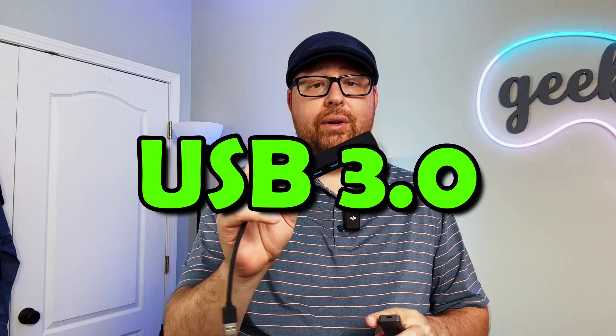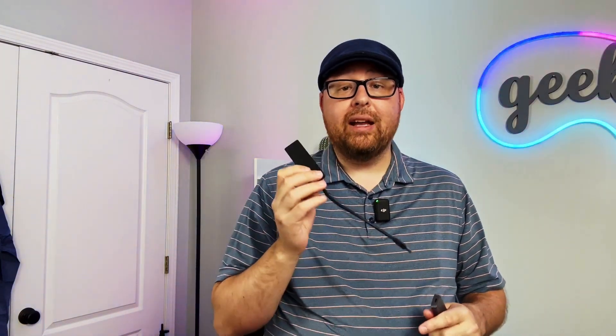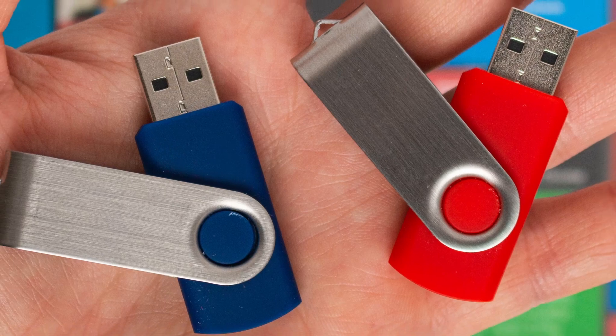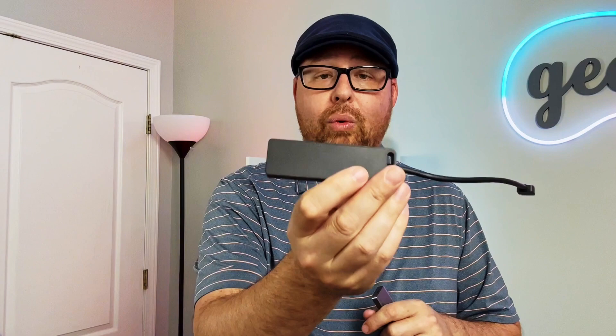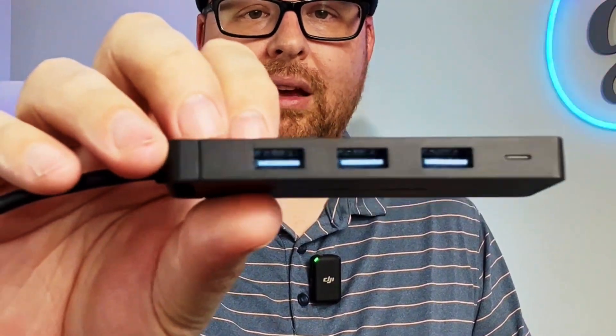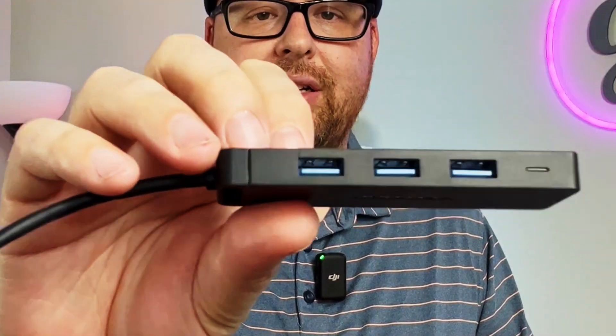USB 3.0 is perfect for fast-speed needs like external hard drives and flash drives. It transfers data at speeds of up to 4.8 gigabits per second and powers up to 900 milliamps, because it doubles the amount of wires within the cable. This is indicated by a blue indicator on the inside of the port.